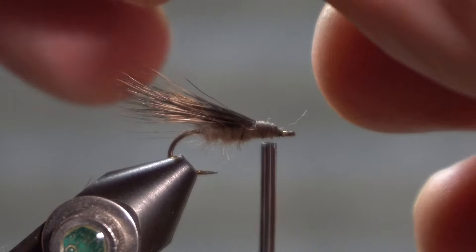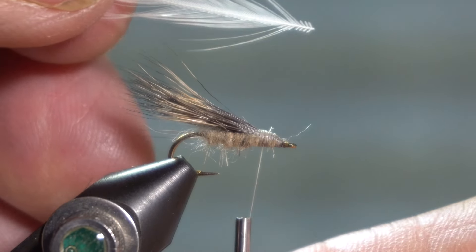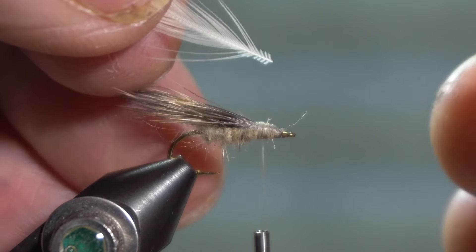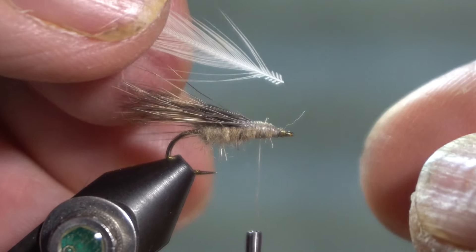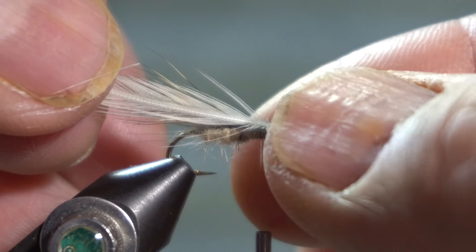For the hackle I am using a cream, but you could use other colors as well. This fly could be tied in black, ginger, tan, or dun — a dry hackle sized to the hook.